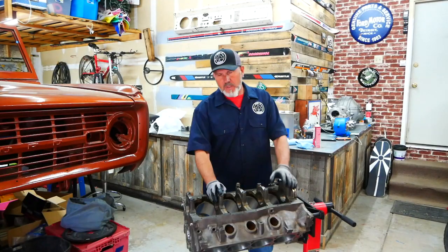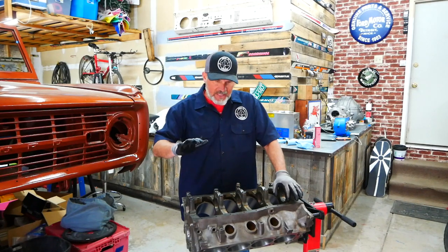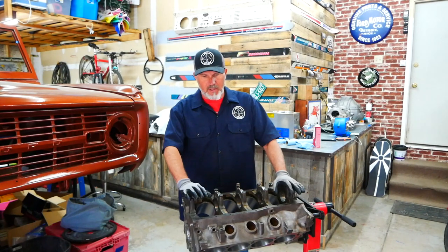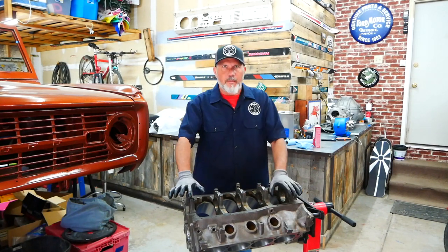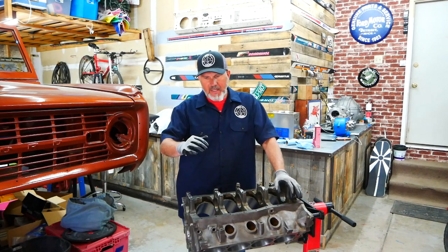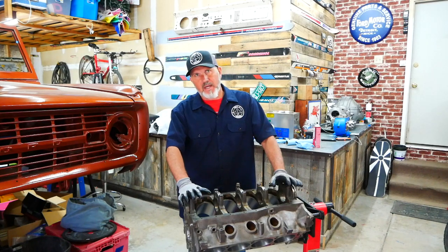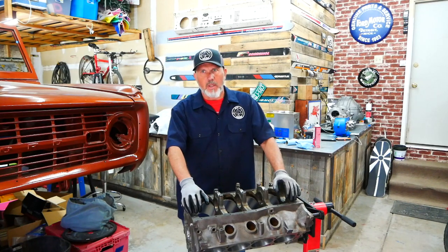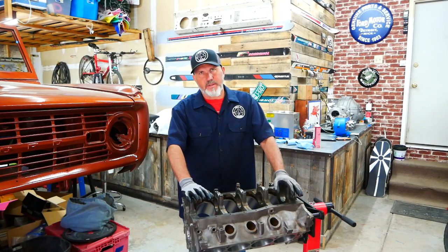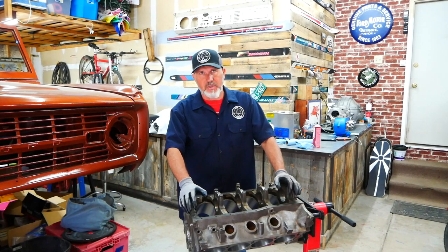Now onto the 347 stroker that we're building. I already purchased everything I need to build this motor and we had it all machined — just bored over 30 thousandths. My process for doing this, I wanted to do everything myself, which means I wanted to have as little machining as possible on the block or anything outside of my control. Obviously boring it 30 over is not something I can do here, so I did look for a recommendation on a good machine shop.